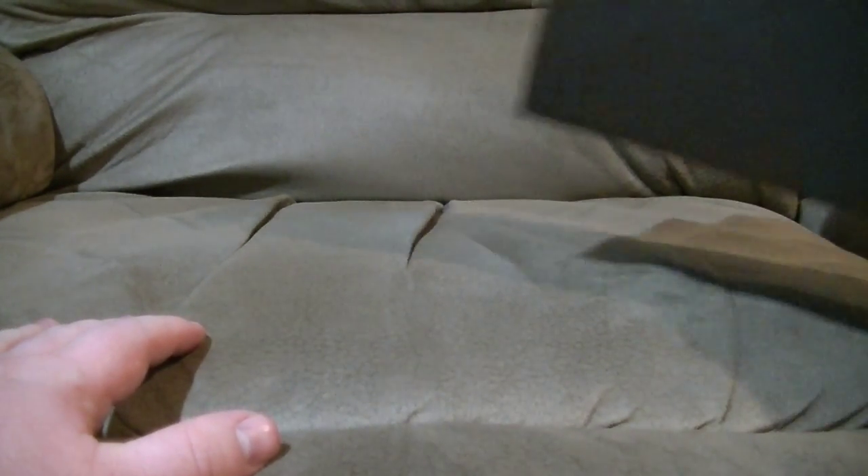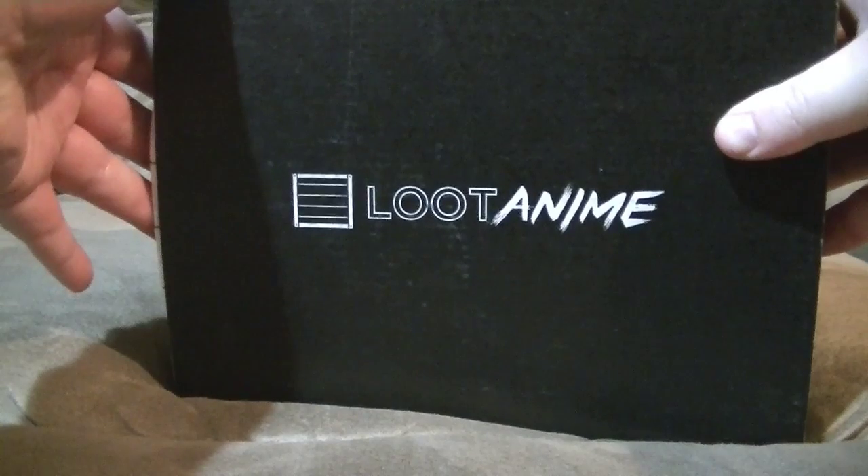That's right, my Loot Crate has been cancelled. However, I decided to sign up for the Loot Anime crate.